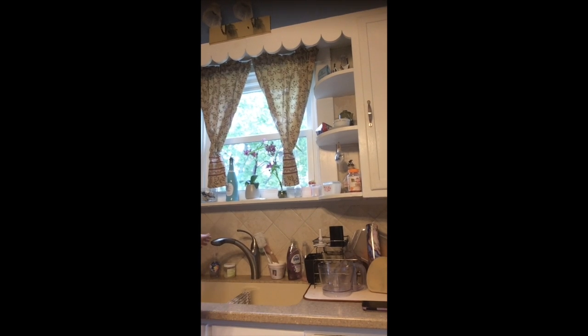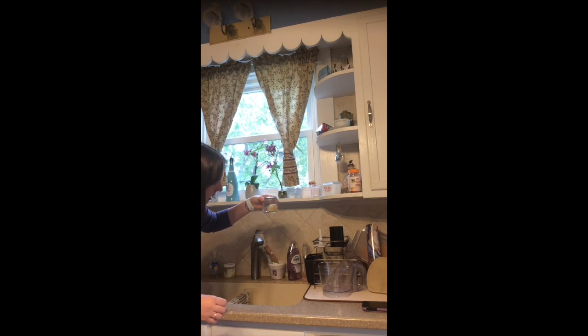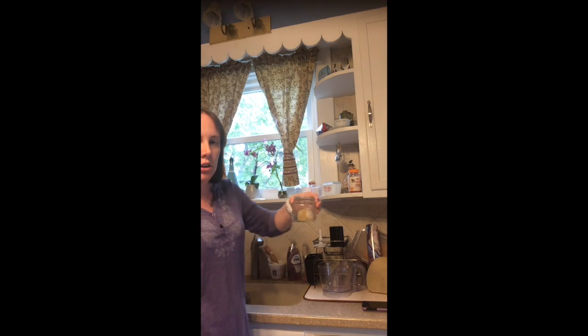So far so good, everything has worked. Let me tilt this a little bit over here at my sink. It smells like vinegar — it's so gross. There's the water, it's kind of cold. And the egg is not floating anymore, it's just kind of laying there on the bottom of the jar.